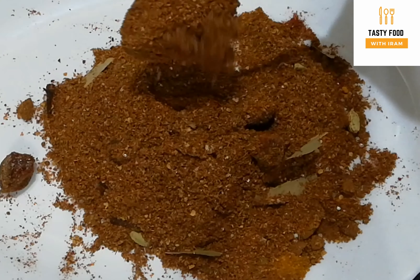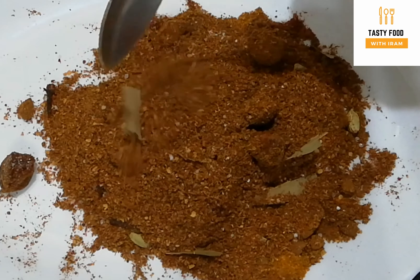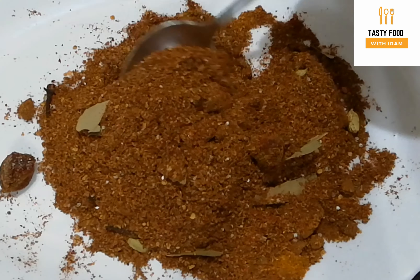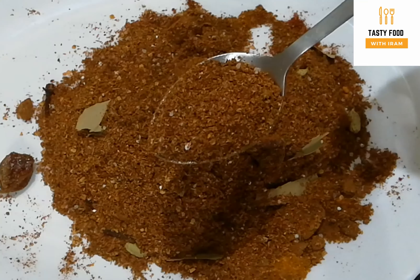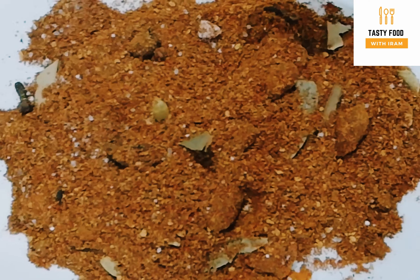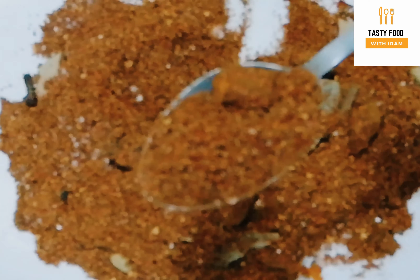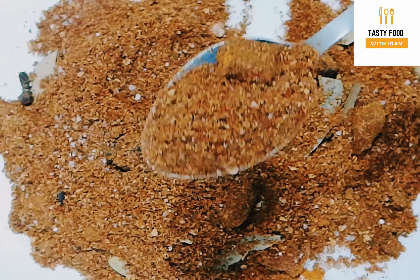Now the homemade Biryani masala is ready. This homemade masala is made at home. The masala is best stored in an airtight jar for about 3-4 months. You can use this homemade masala to make Biryani at home and store it for 1-4 months.